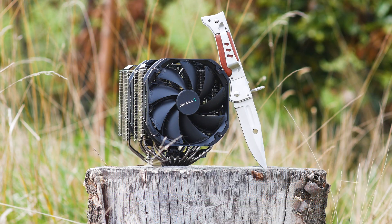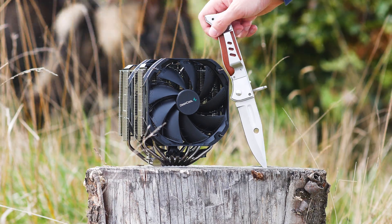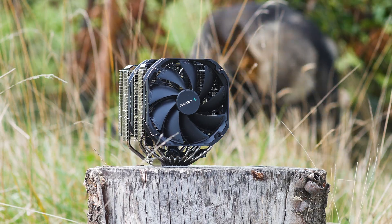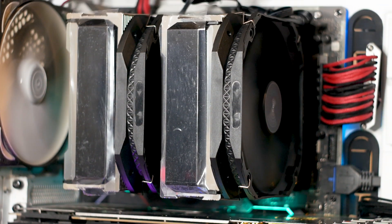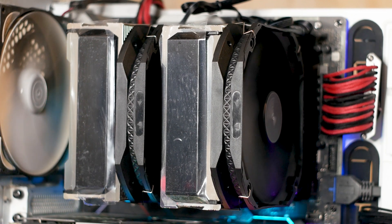Before we head into the testing of this CPU cooler, you will get to hear it with both fans going from the lowest possible RPM to their maximum. In the case of the Deepcool Assassin 3, both fans will spin up to 1400 RPM. I am doing this because while a decibel value is useful when comparing CPU coolers, an actual noise sample will give you a better idea of what to expect noise-wise.